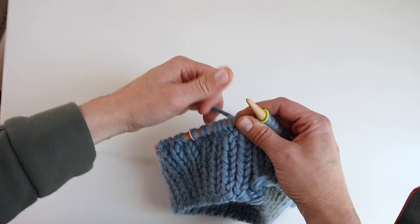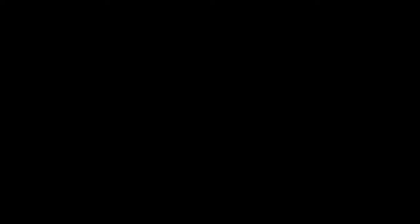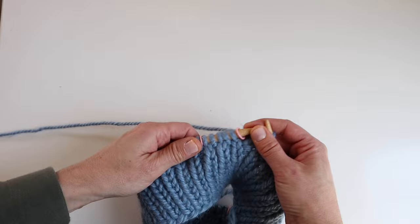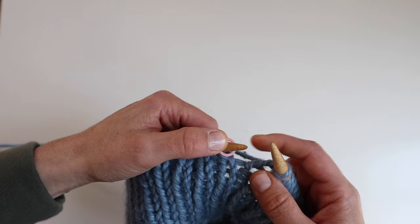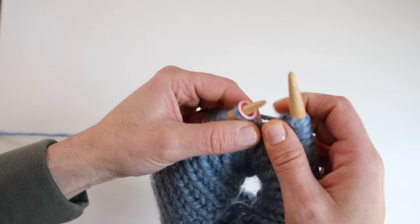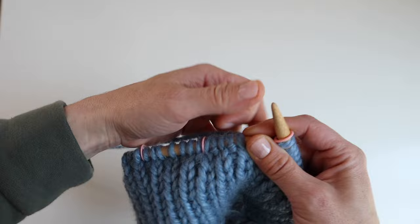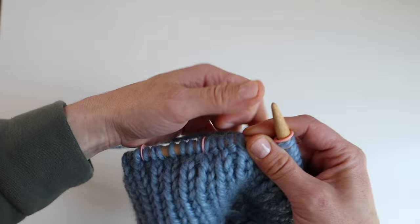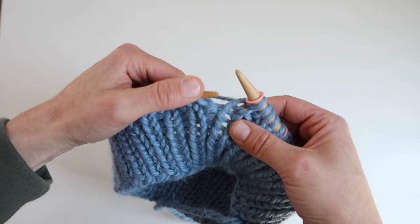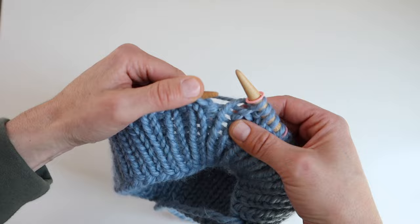For the first German short row round, knit across the back to the first stitch marker. Make one right — insert from back to front and knit through the front. Slip the stitch marker, then work the raglan stitches in one-by-one rib: knit one, purl one, knit one, purl one. Slip the stitch marker and make one left — insert from front to back and knit through the back.